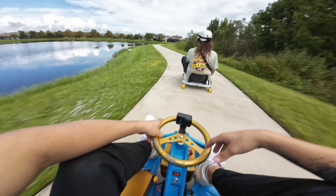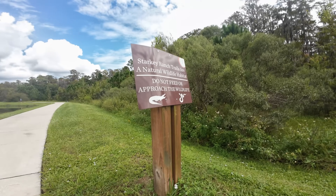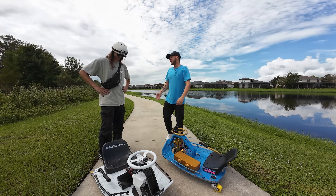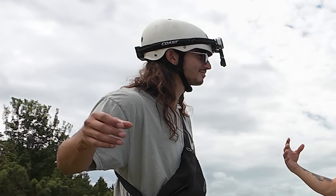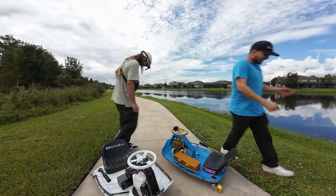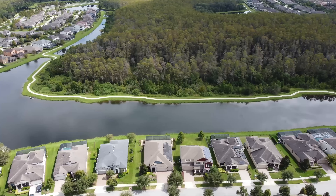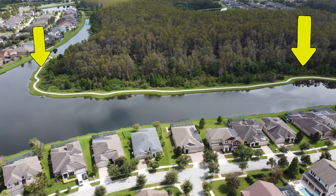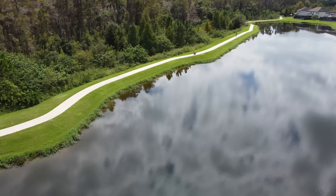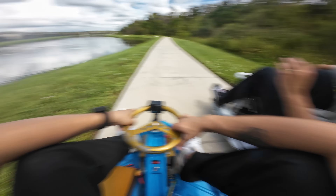All right, so before we rip this thing at full speed, I want to get warmed up. So might as well rip this super tight sidewalk path right next to alligator-infested waters. Well, listen — if we do manage to unalive ourselves, it'll make for some great content. I sent the drone up in the air just to show off how cool of a spot this is. The start line is over here on the right, the finish line over here on the left. I really didn't want to fall in the water, but I hope you enjoy a few of these clips of me and Dom ripping.